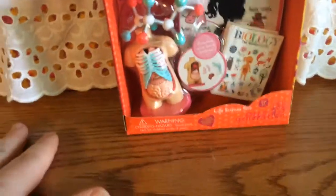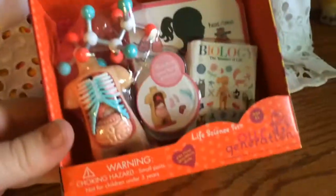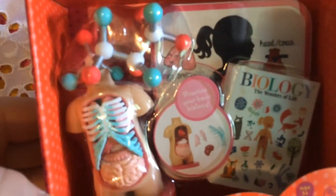Hey guys! It's Hattie here and I got a little R-Generation set the other day when I was in town at Target. They had a lot of new ones and this one looks so cool. It's a life science set and there's a biology book and stuff like that.